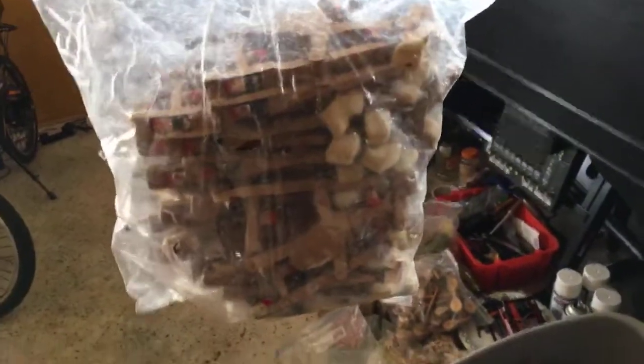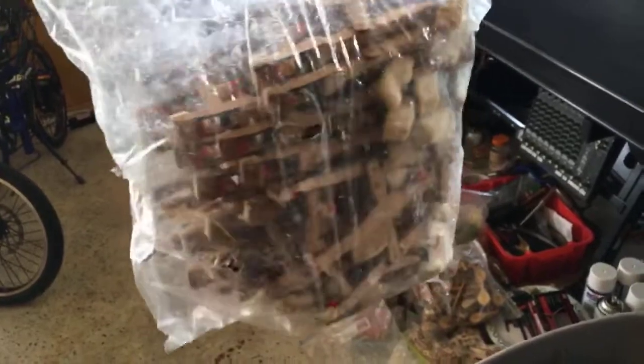Whippens. This is from my old Yung Chang. I replaced the whole action — so this is the old whippens from that old Yung Chang, everybody. Yeah, that's it right there.